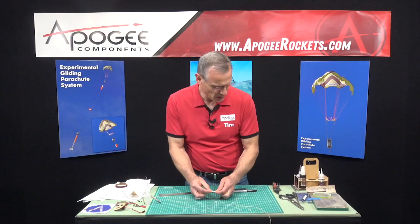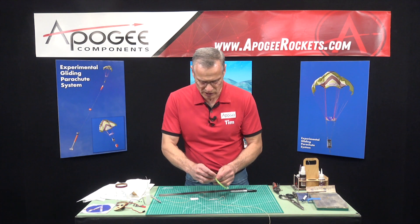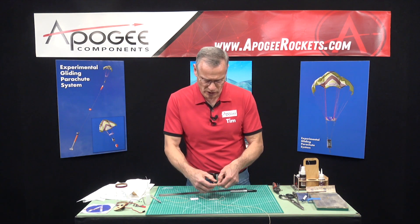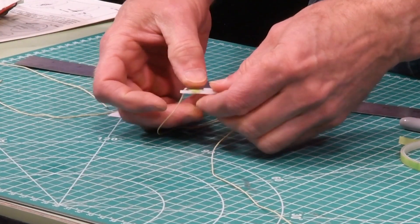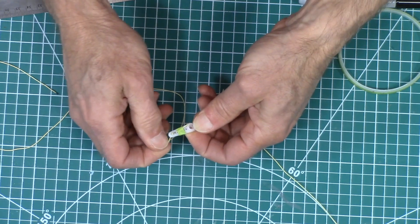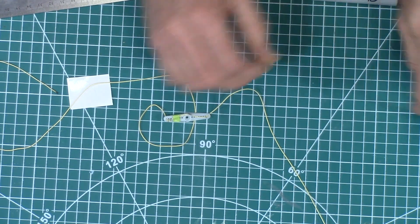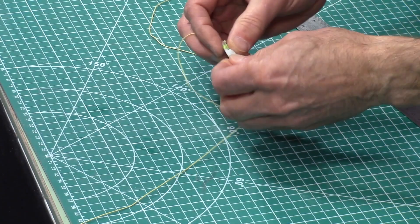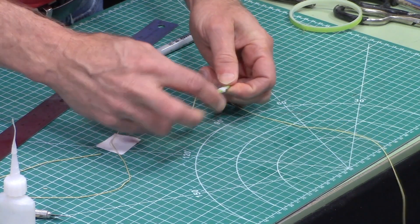Now we want to take some masking tape — I have some quarter-inch wide green masking tape, but you can use regular masking tape, just cut it into a strip about a quarter inch wide. We're going to take that and on the servo arm, on each side, wrap it around the outside like that, just to make sure it's harder to try to slide those knots through. We want everything nice and tight right here.